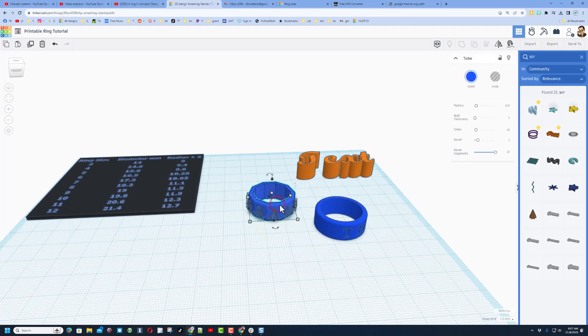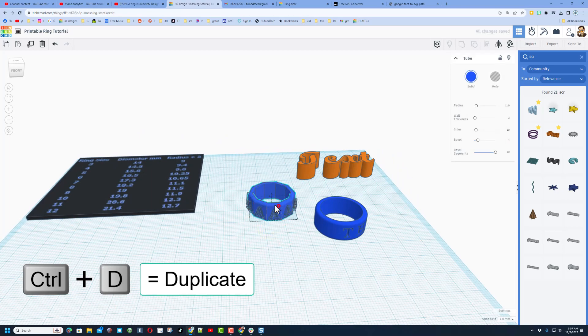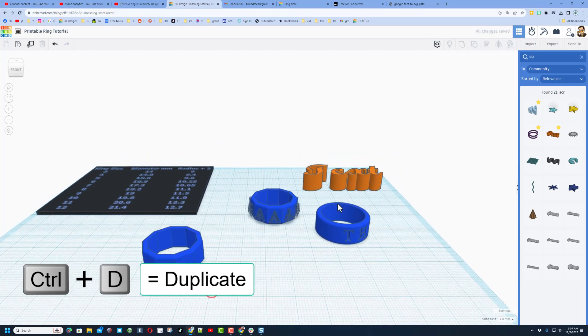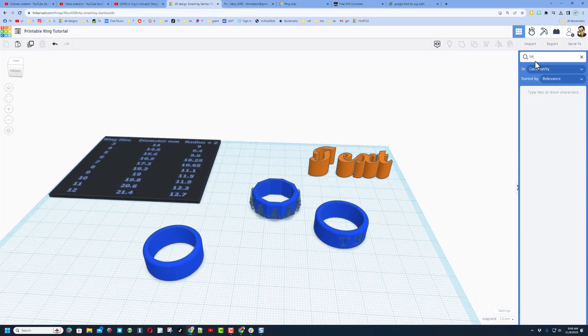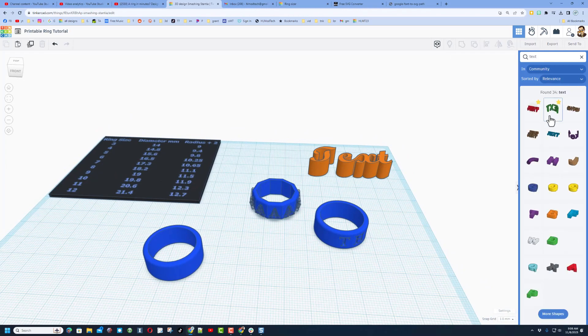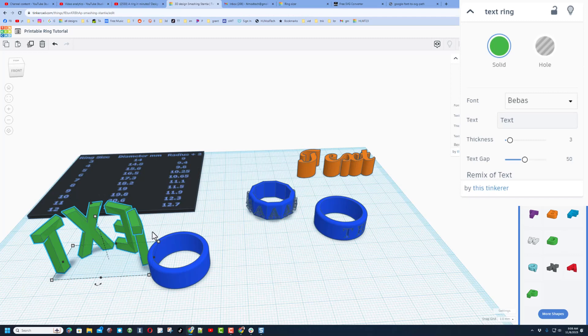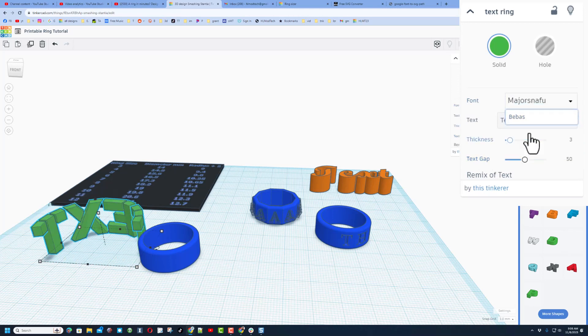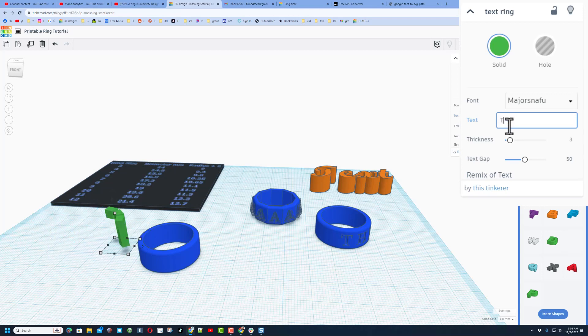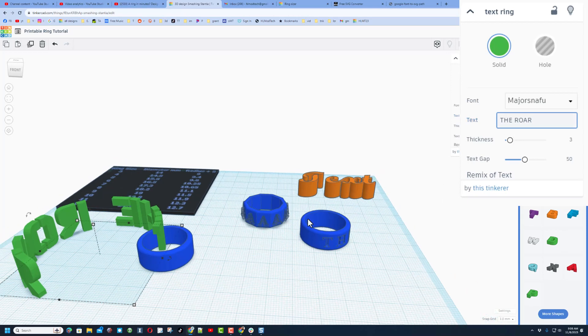I've got one more final gift — click on this and do control D, bring it over here. I'm going to max the sides from the get go. This time we're going to type 'text' and check it out — there is a text ring we can use. This one can get a little tricky. I'm going to switch to the font Major Snafu — you've got a few to play with — and type my whole phrase: 'THE ROAR.' Notice it is huge.